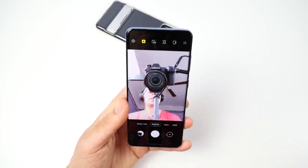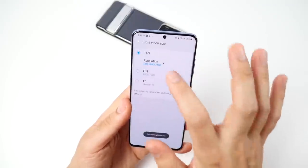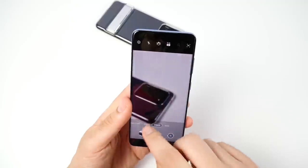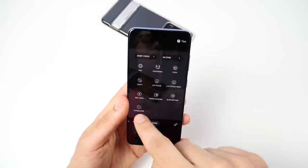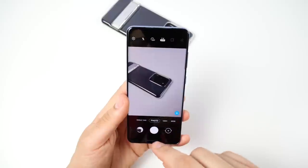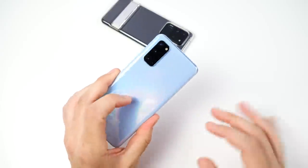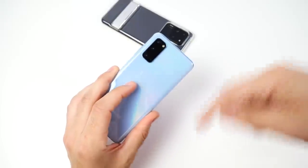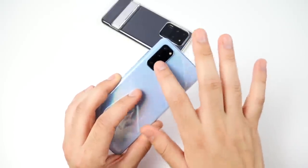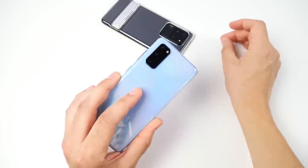On the front camera you can back out for a wider shot, and you can shoot 4K 60 on the front video as well. Samsung finally brought back pro mode in the video, so you have pro mode video, pro mode camera, and live focus video. The camera experience is super in-depth with features and the results are very good. Three months later, thumbs up on this camera — I actually prefer using the S20 over the S20 Ultra.